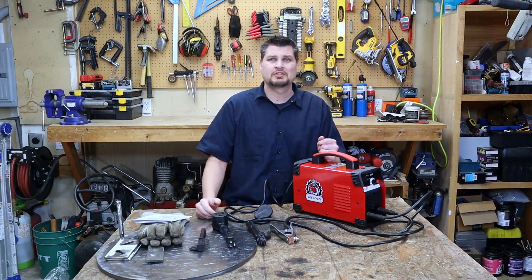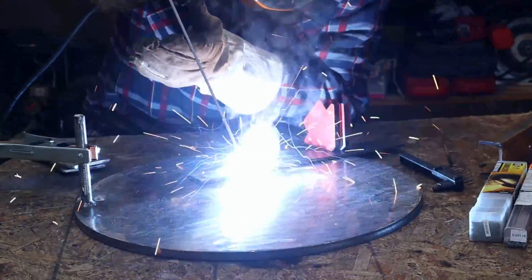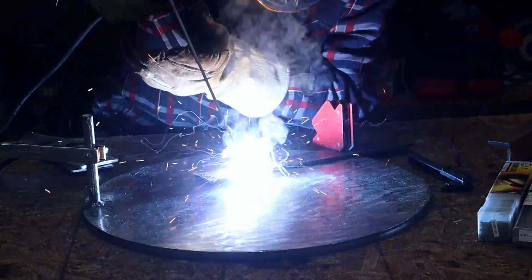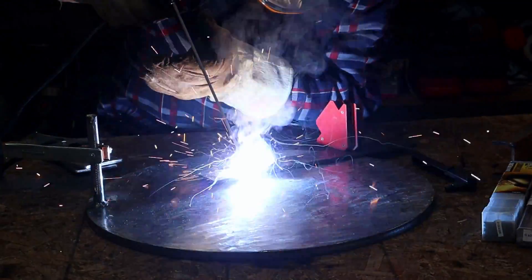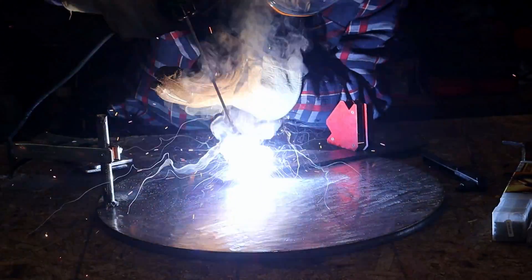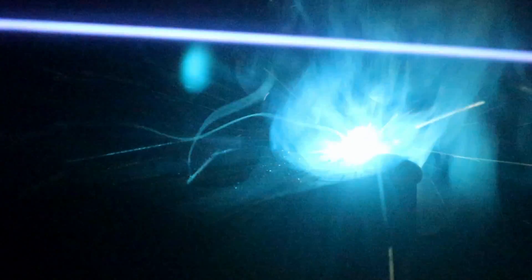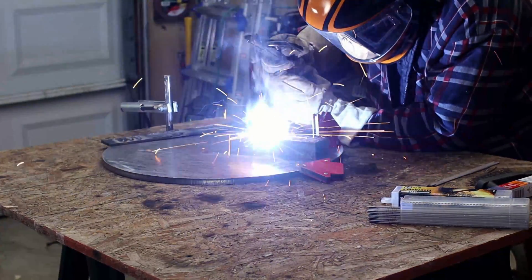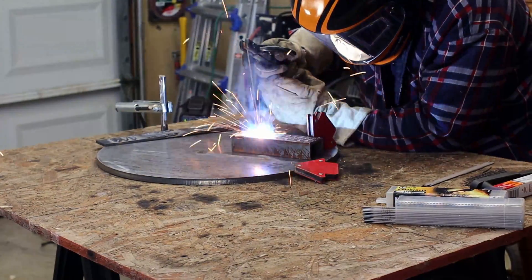I've got some 3/32-inch 7013 rods and I'm laying them down on some 3/16-inch material. Since that went no problem, I kicked it up to some quarter-inch material using those same rods. Lastly, I grabbed some channel and switched over to 1/16-inch 6011 rods.